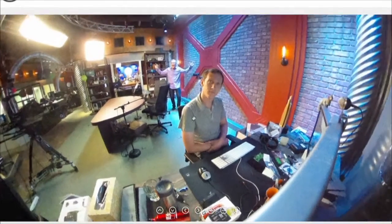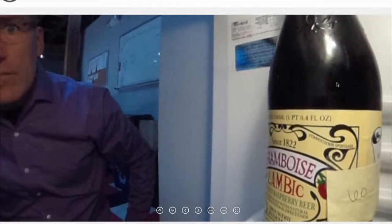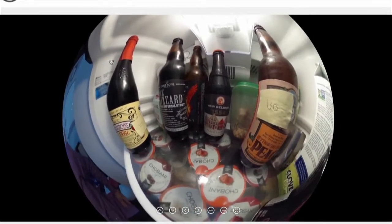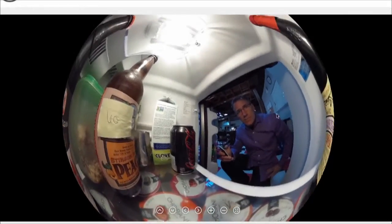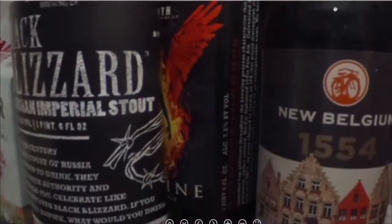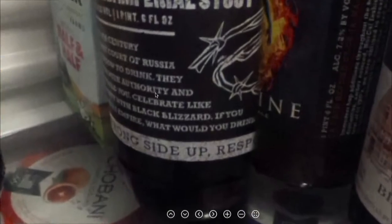One thing to notice is that this is not super high quality — smartphone cameras these days are much higher quality. Partly this is because of low light. Let's look at a picture with more light — this is the TWiT refrigerator. You'll notice there's nothing except beer and yogurt. With more light, including the refrigerator light, this is not bad — you can go in and read the labels and find out the alcohol levels of all the beer.